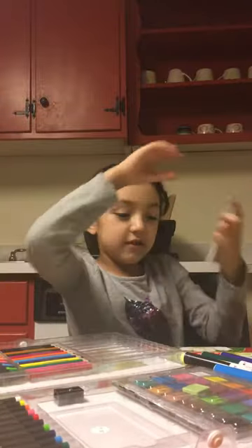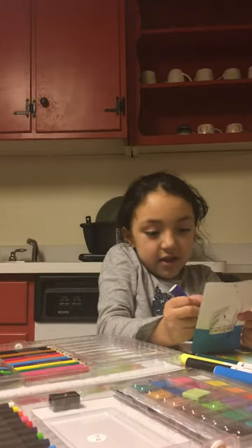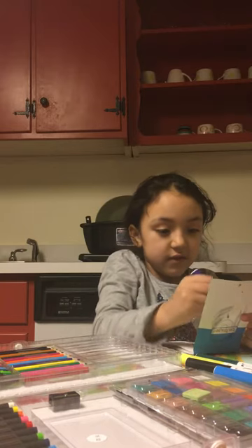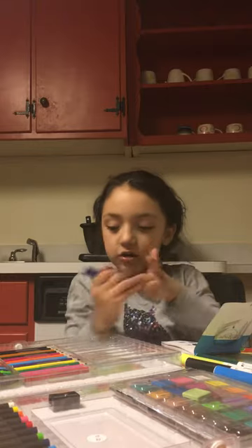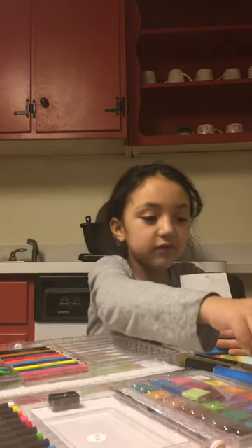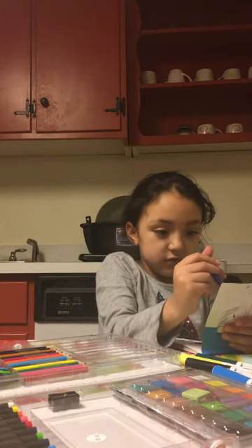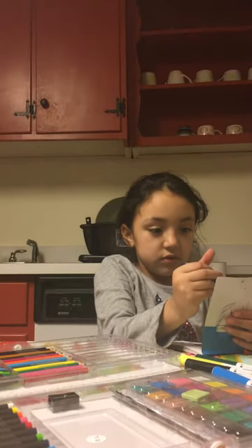I'm going to draw something like you can see, guys. I'm going to draw a face. I'm going to draw a pencil body, so we're going to do that.